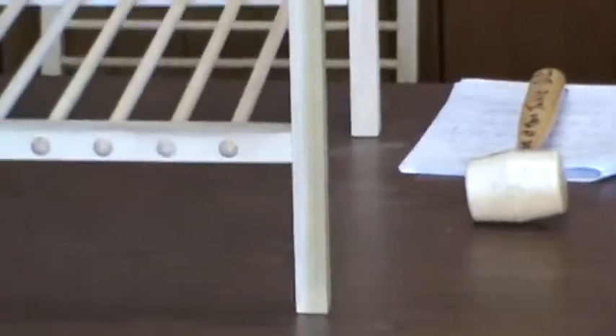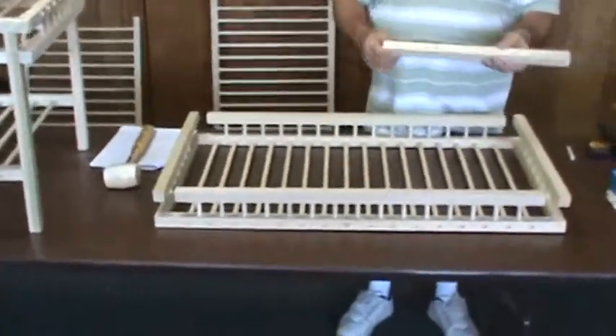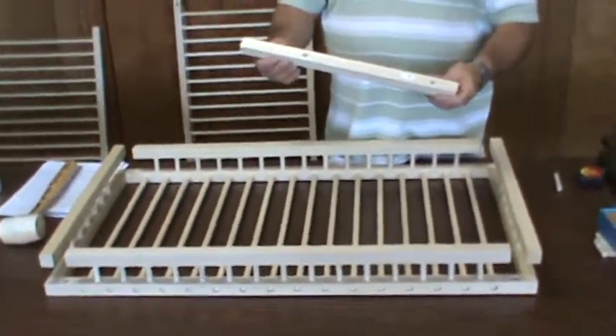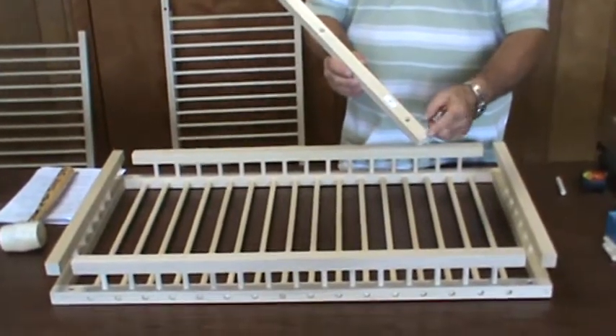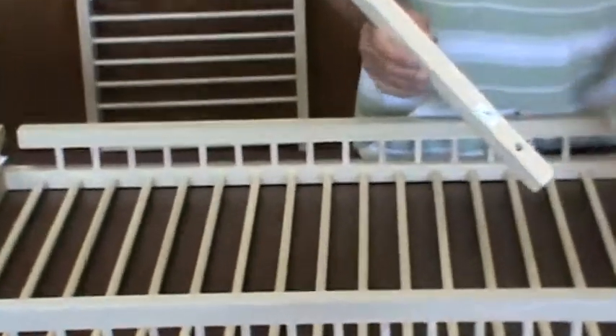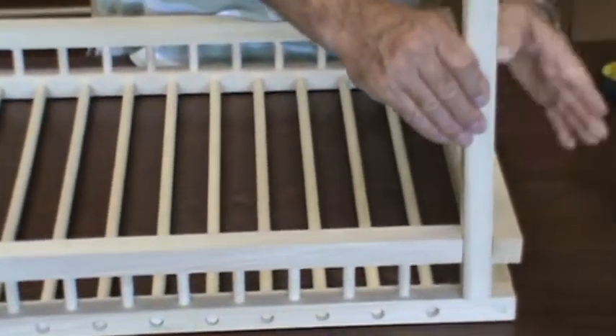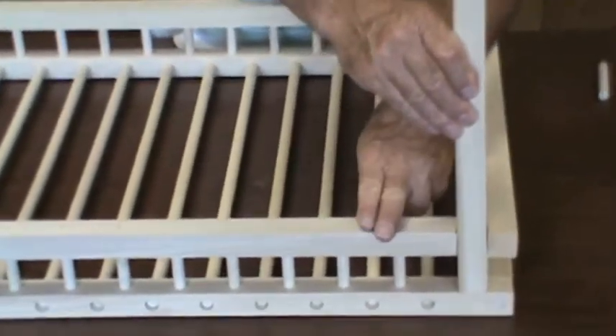What you have to do is take your top shelf and turn it over on your table so that you can take part F. There are going to be four legs that we have to put on here. Place the leg so there's a hole that's two and a half inches from one end, and position it in between the end piece and the side frame.